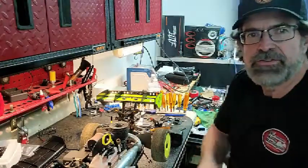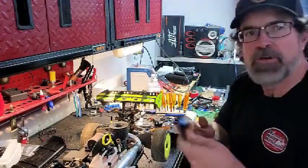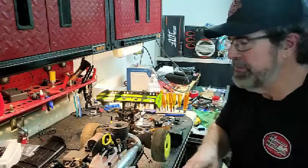Hello everybody and welcome back to the channel. Today's just going to be a quick video of how I made my GoPro mount for my HB Racing D819 RS.